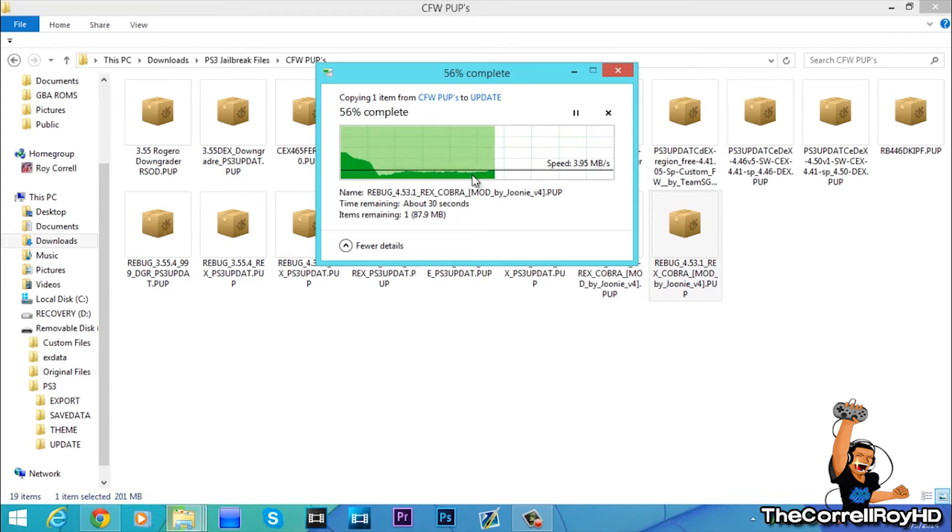Also, when installing any custom firmware, if your PS3 has a spoofer on it, disable it. Take out the disk, because it will update from the disk first, and for recommended reasons disable the internet for now. Just install the PUP file.